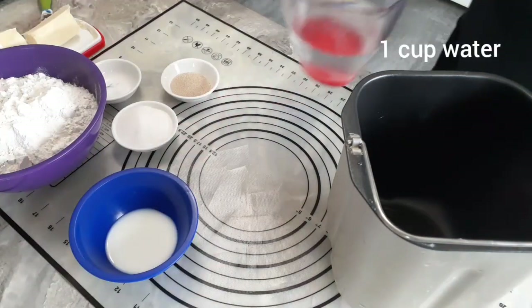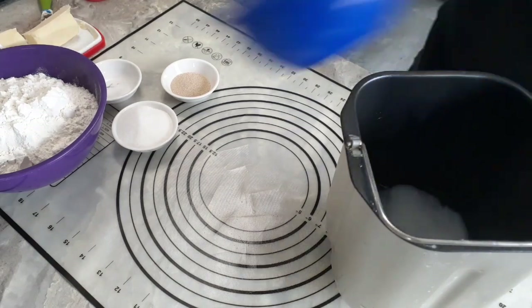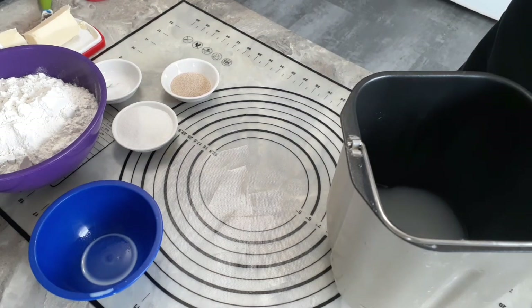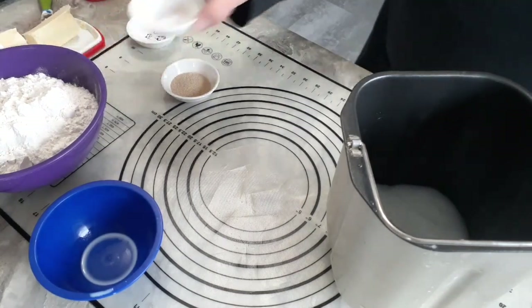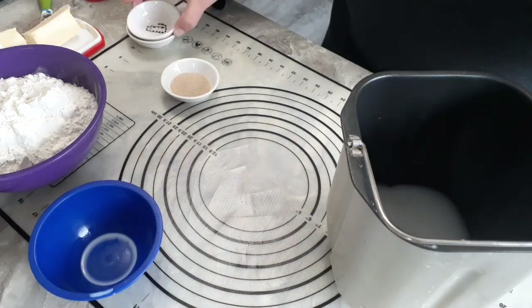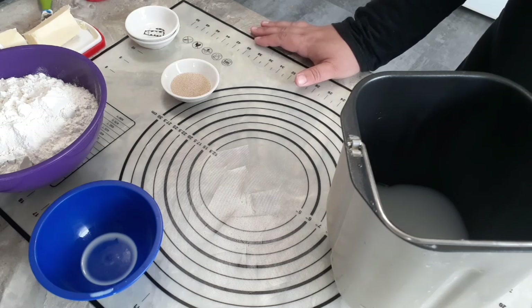We need one cup of water and two tablespoons of milk. I'm using two percent but you can use whatever milk you have as long as it's not skim — skim milk will make this a little bit weird. You want the milk in there to give you a softer dough. We want three tablespoons of sugar — yes you do need that much sugar. We need only a quarter teaspoon of salt. I'm using regular table salt. Too much salt and your dough is not going to turn out — this is a dough that rises very slowly, so too much salt will mean that your dough does not rise. So a quarter teaspoon of salt.